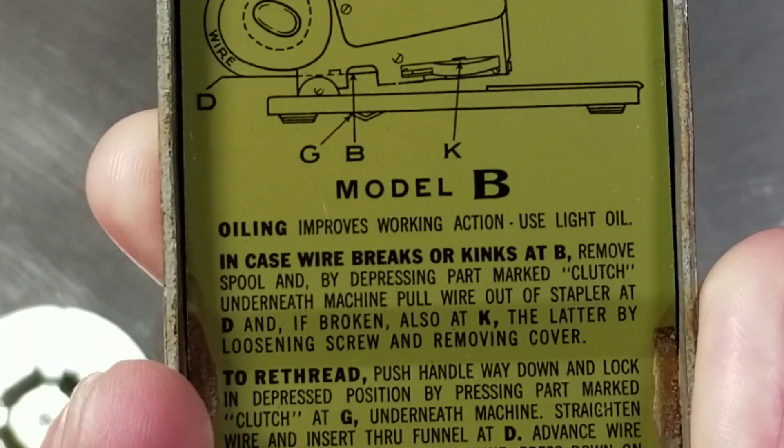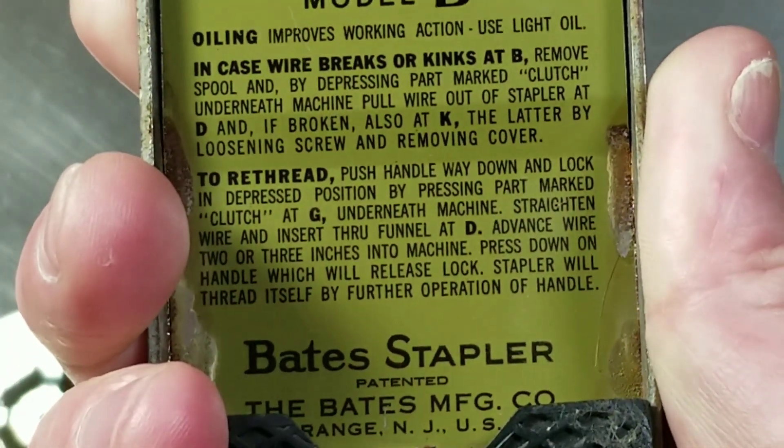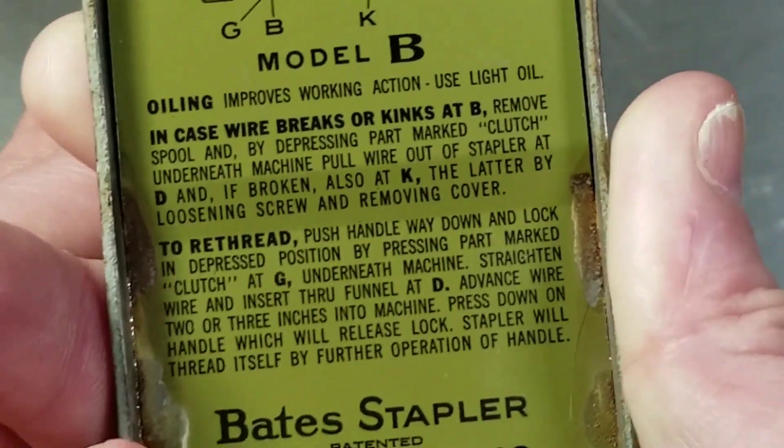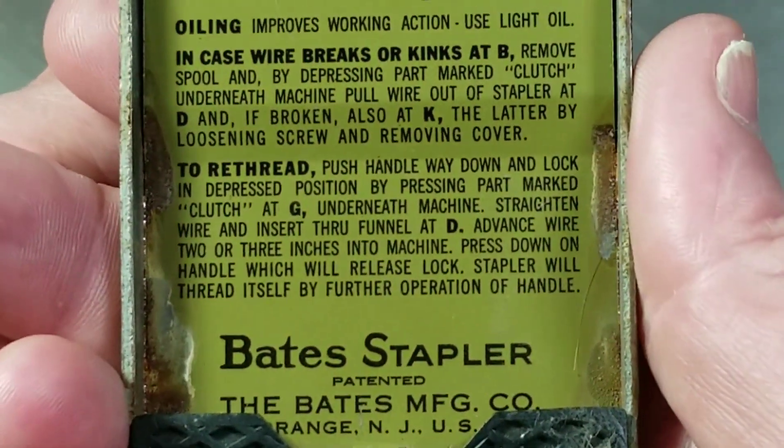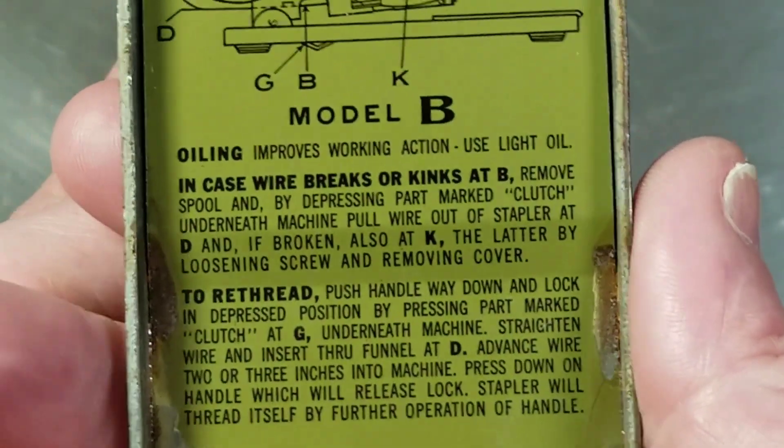There's the Model B diagram. You do want to oil these. Those instructions, as you can tell, are actually pretty complicated.